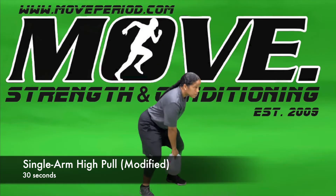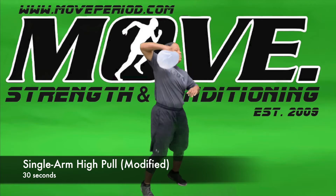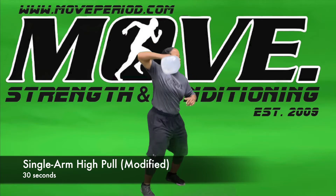Single arm high pull, starting off in a deadlift position with our focal point forward, shoulders above our fists, shoulders also above our hips, and hips above our knees.